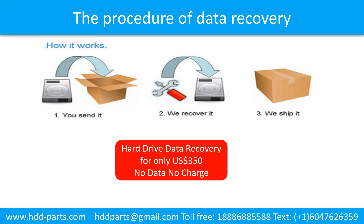This picture shows the procedure for how we do data recovery for our clients. First, the client sends their hard drive to us. Second, we do data recovery. Third, we ship back the data to our clients. Thank you.